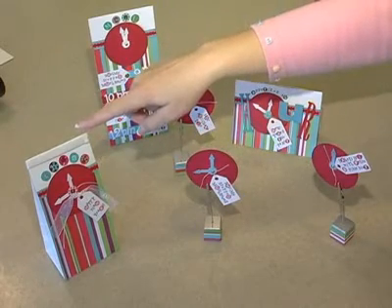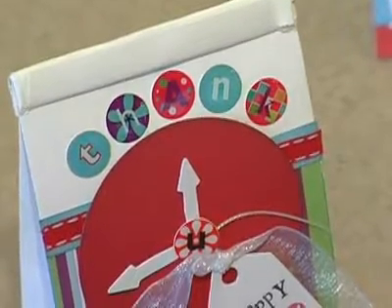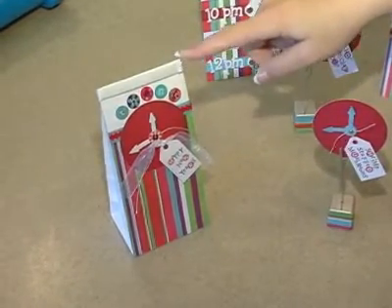Finally, we have the thank you gift. It's a cute little bag that you could drop something in, like chips and dip or whatever you want to send the guest home with just to say thank you. And again, we've got that clock theme tied into the gift bag.